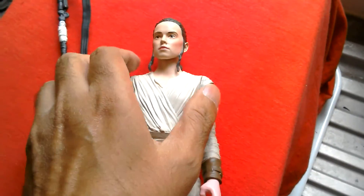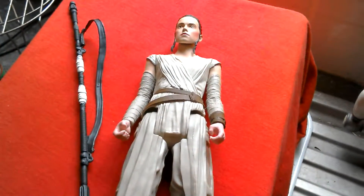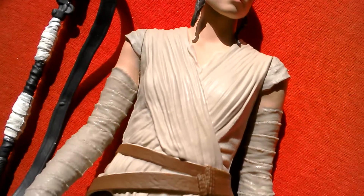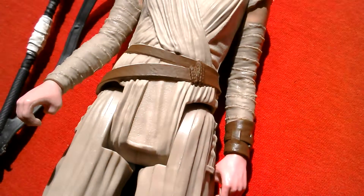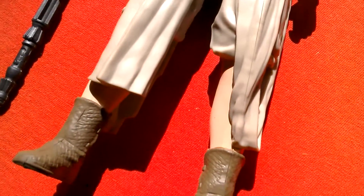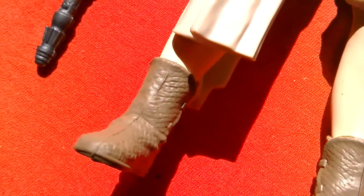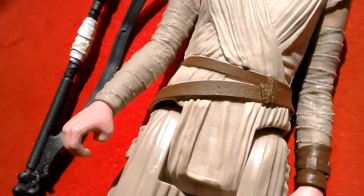Nice figure. Better look at the figure. Nice — love the sculpting, especially on the arms, the costume, and the boots. Nice looking figure.